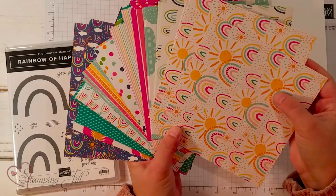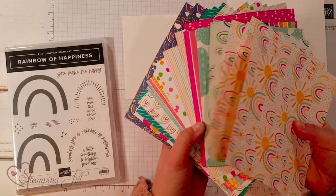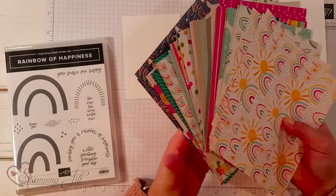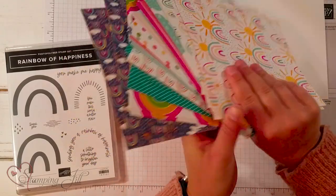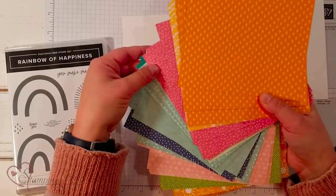Let me show you — it's super cute and bright. It has all of the colors and I am a little bit obsessed with it. It has kind of the more imagey side on one side and then just the more plain colors on the back, which I love.